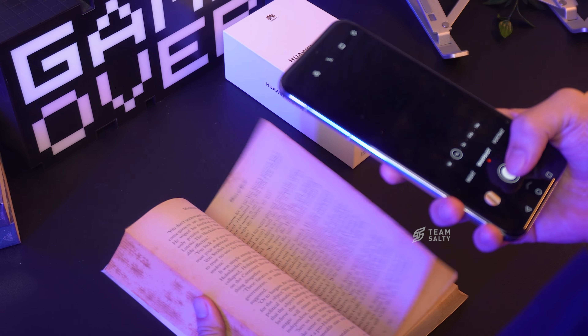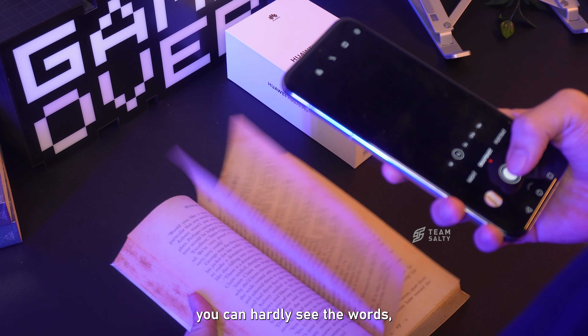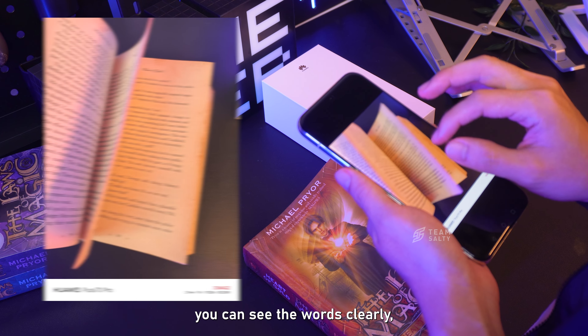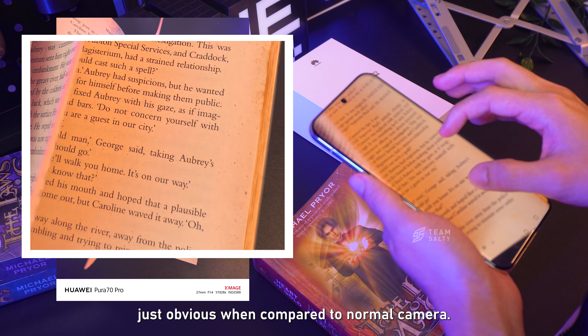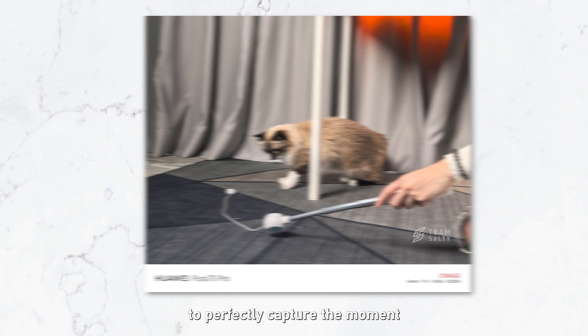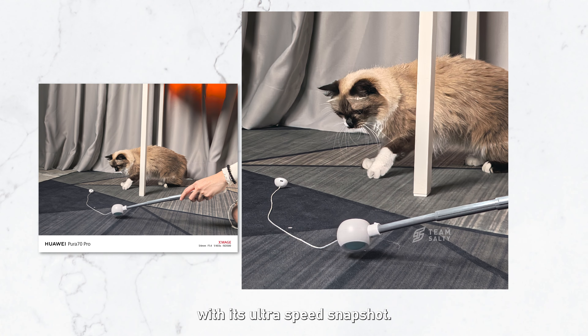When you're flipping a book, you can hardly see the words with a normal camera. But with UltraSpeed Snapshot, you can see the words clearly — the difference is just obvious when compared to a normal camera. Even faster-moving subjects like pets running around, the camera is still able to perfectly capture the moment.